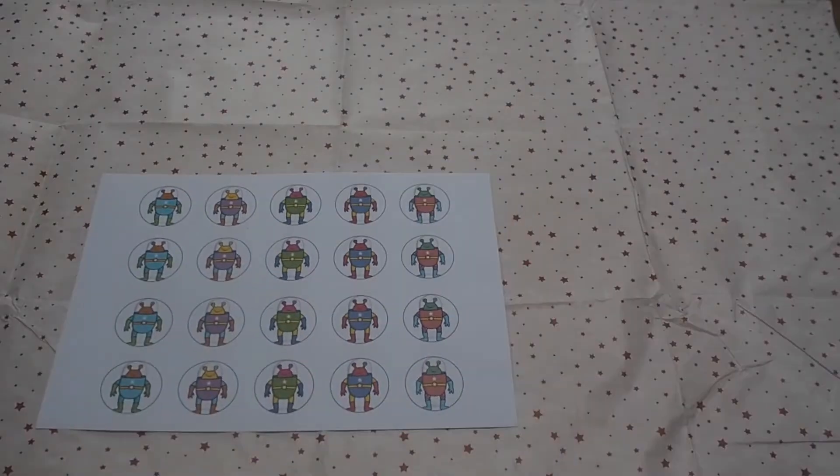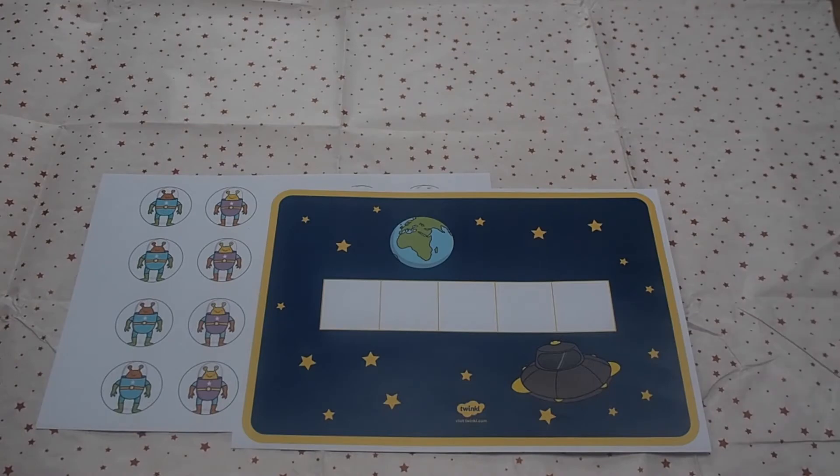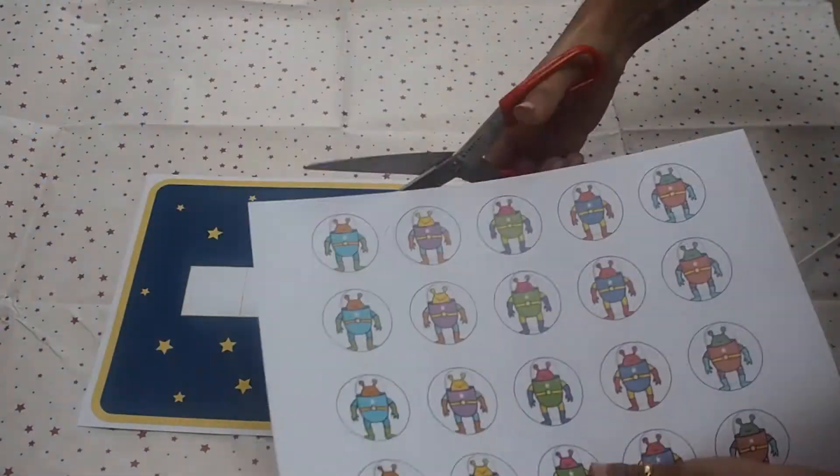Hi everyone, this is Miss Maru at Twinkle. Here are some ways that you can practice counting to five using songs and rhymes.